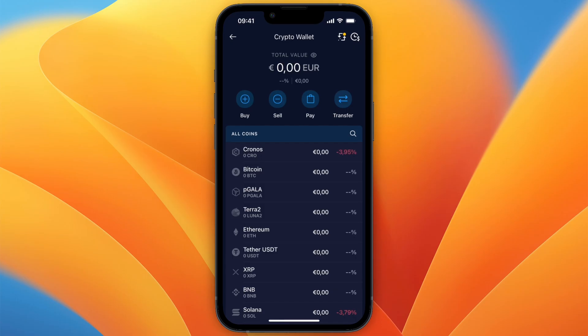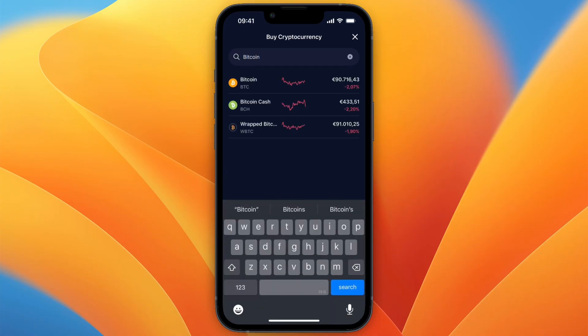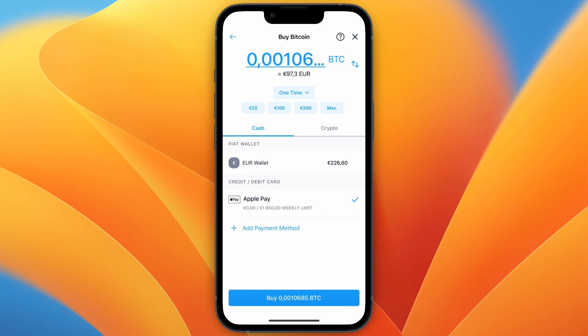If you do, click on Crypto Wallet. Here you will see Bitcoin. If you don't see it directly, click on Buy and search for Bitcoin. Make sure you select Bitcoin and you will get to the purchase screen.